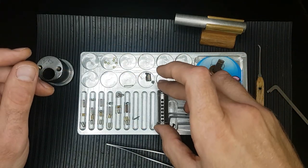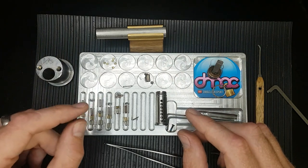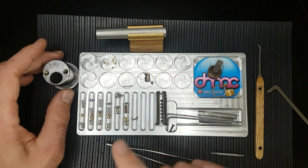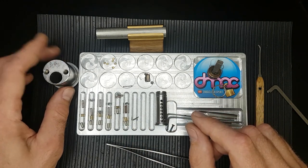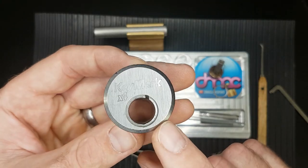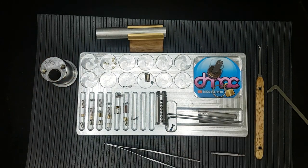Anyway, that's my video for today. Hope you enjoyed that. Congratulations again to Lock Fumbler for his 100 subs, and hopefully my tip of taking stuff apart to understand it helps someone else get an open on a lock they're struggling with. Thanks for watching today — that's been my video on this Keymark X4. Stay safe. Thank you very much. Bye for now.